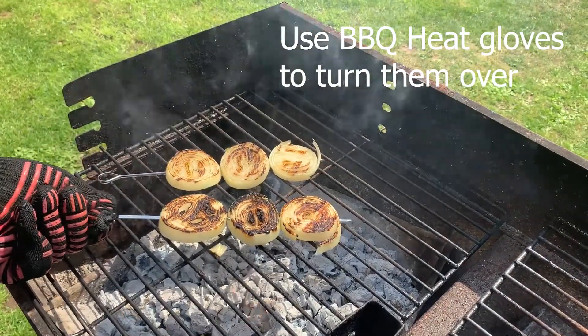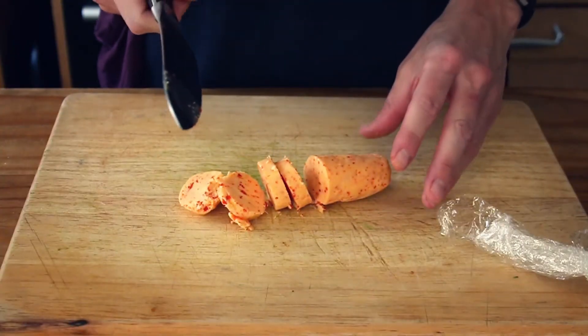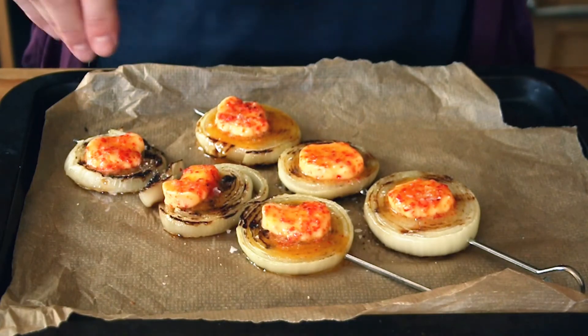Grill the skewers until they're lovely and charred on all sides. As mentioned in the recipe, after the onions have come off the grill, you just want to gently finish cooking them through in the oven for about 10 to 15 minutes. To serve, simply pop a little round of chili compound butter onto each one and finish with sea salt flakes.